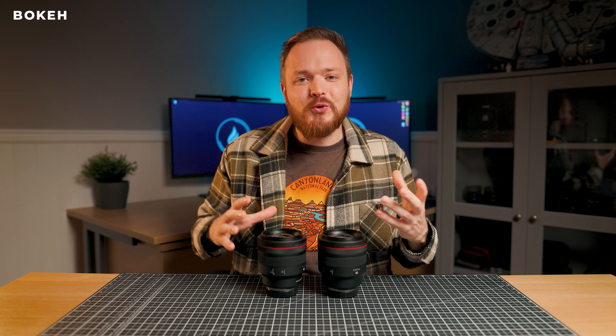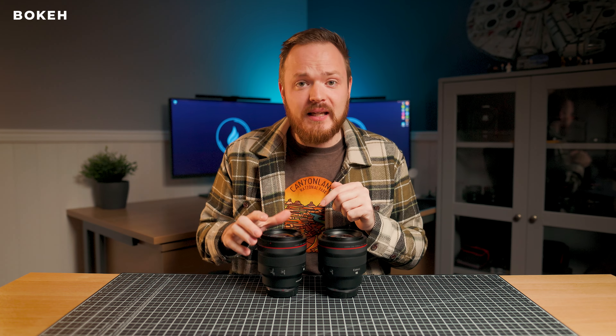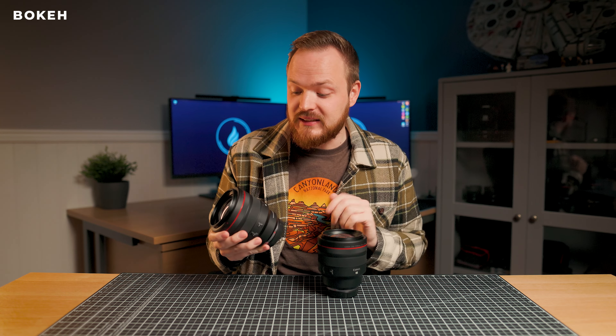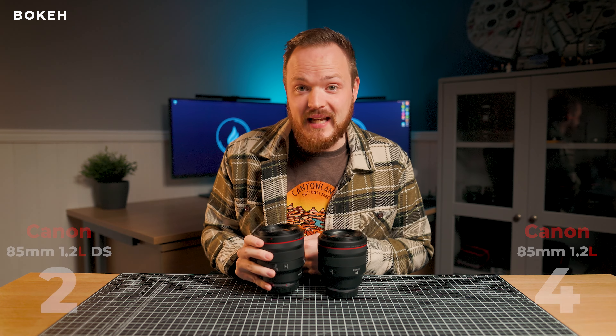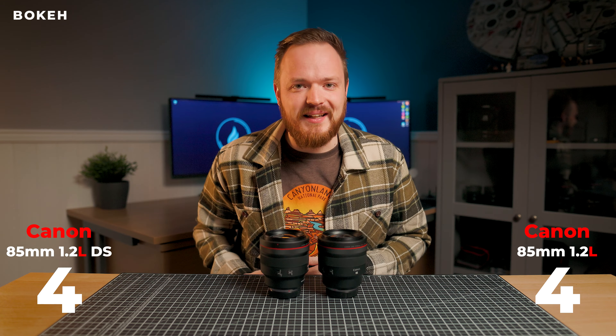Both of these lenses offer beautiful background blur — you're just getting that extra beautiful creamy effect with the DS version. I would probably say it's got the best bokeh I've ever seen from any lens I've tested, and that is really something to write home about. Amazing image quality with the DS version, so I'm going to be giving two checkmarks to this lens.